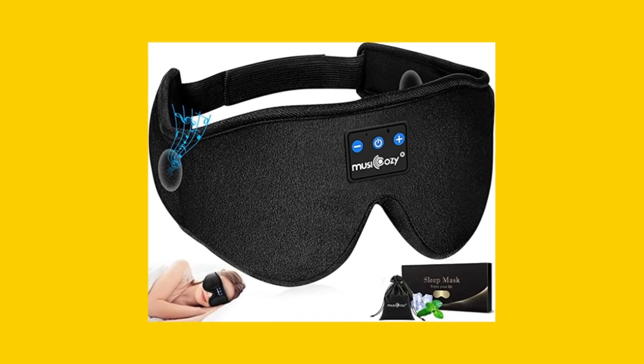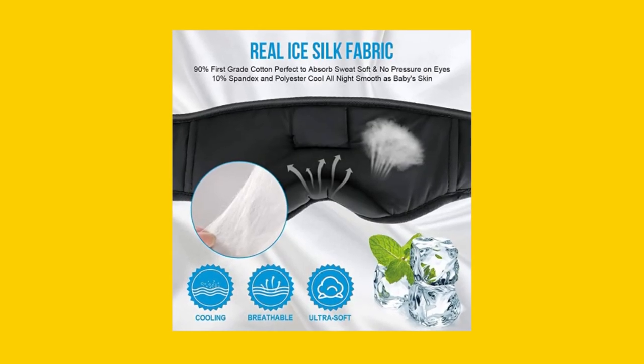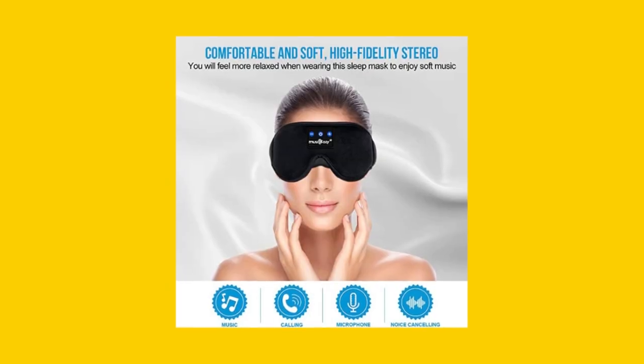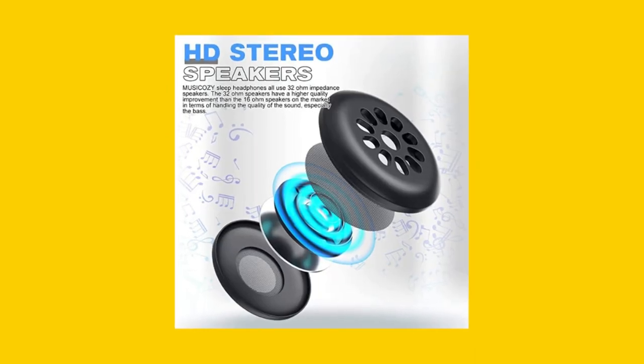The most common misconception about the MUSI COZY Sleep Headphones Bluetooth Headband is that they are uncomfortable. But in reality, the product is designed with ultimate comfort in mind. The sleep mask is made of premium memory foam and ice silk lining, and the headphones are ultra-thin with a silicone cover that's friendly to side sleepers.